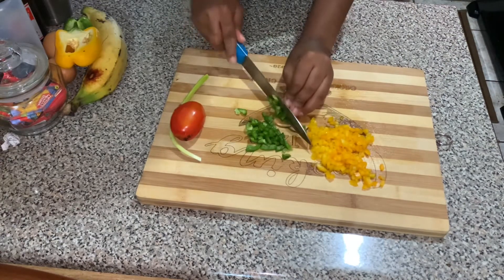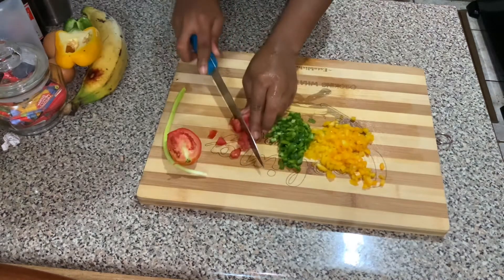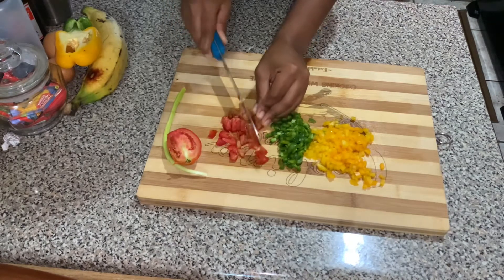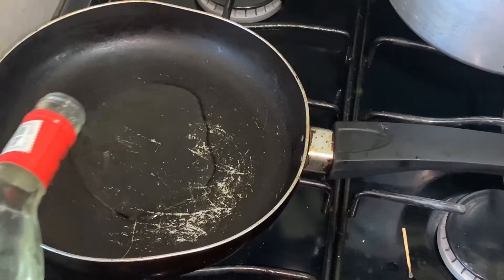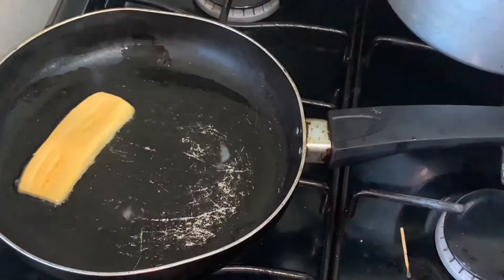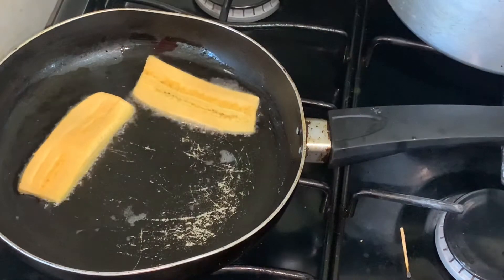Don't forget to hit that thumbs up button, like the video, comment and share, and subscribe if you are new. To the frying pan, add some coconut oil to fry our rye plantain until they are golden brown, or based on your preference.